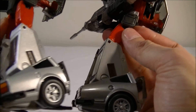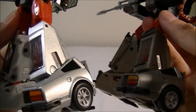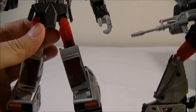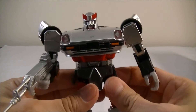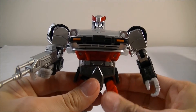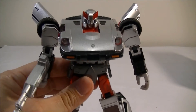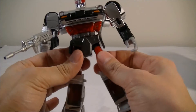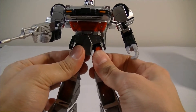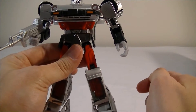Other than that, everything is pretty much the same — no additional paint apps in any further areas, everything is just like the original really. So if you're into the G1 aesthetic, this is really the one you should be getting because it looks pretty much like the original G1 toy. Unfortunately I don't have the original; the only Nissan mold I've got is Prowl.